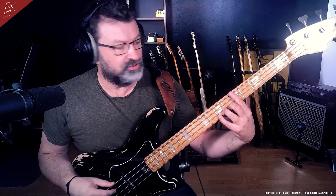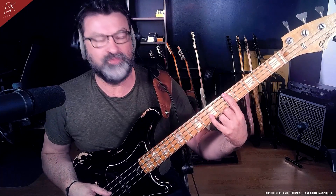In this new tutorial we are going to talk about a good technique called the pince. It consists of playing with the bass index and with the little finger, essentially.